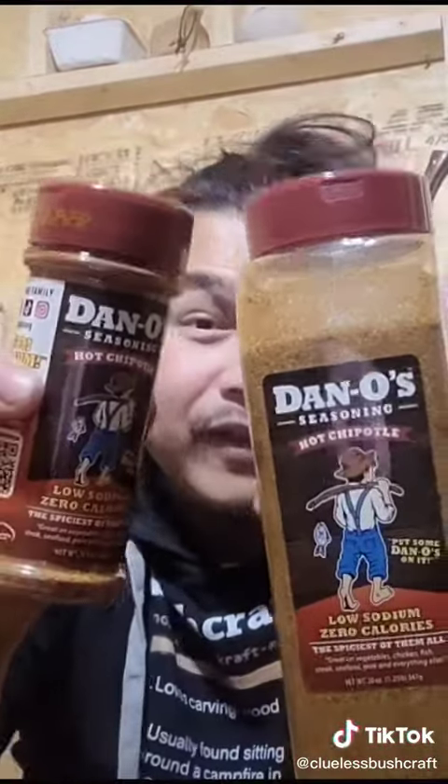Got myself a hat and an awesome shirt. The spiciest — the new hot Chipotle flavor that will be released next month. Let's sprinkle it on.